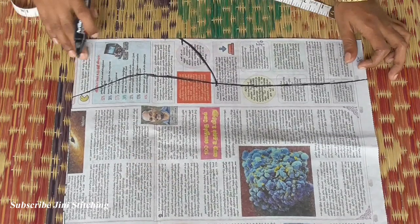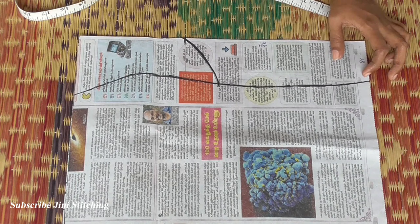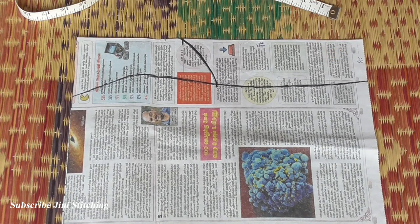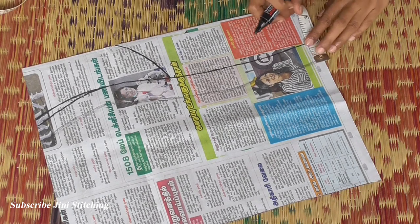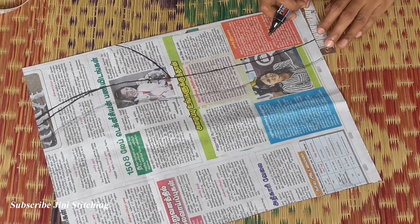This is the Neck Oda design. We will draw a piece in the center — left side and right side. We will do the patch.